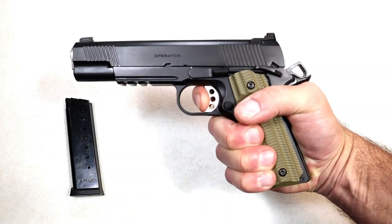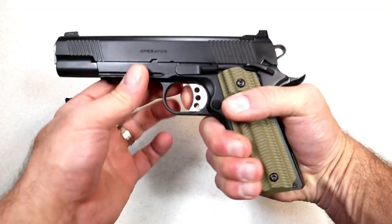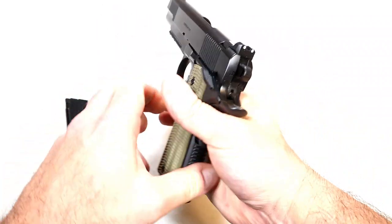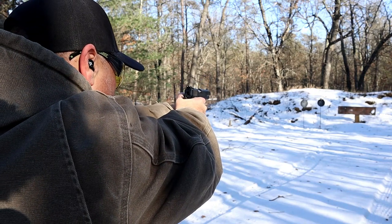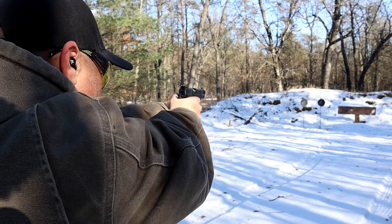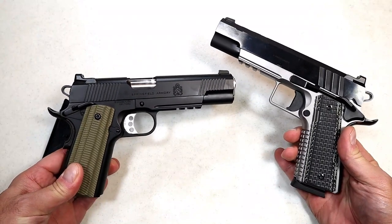I love 1911s — I've said it for years. Look at that reset; you just can't beat that. It does have the memory bump right there with the grip safety. The overall feel and function is amazing. I took it to the range right out of the case and it just shot so well, and I'm used to that because of the Emissary that they recently released.